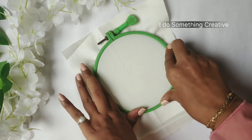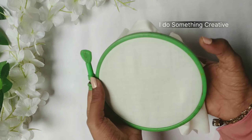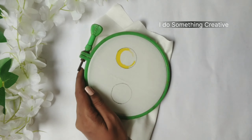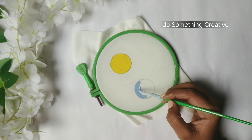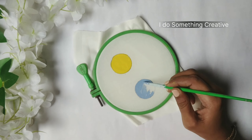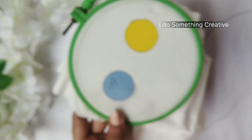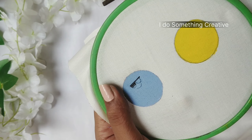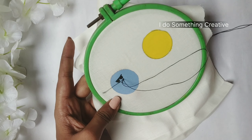First of all, I have an embroidery hoop and I will show you how to set it. I have drawn two circles on it and I will paint it quickly. After we dry it well, we will do embroidery on it. I have thought of making a cute eye, so I will make a smile.